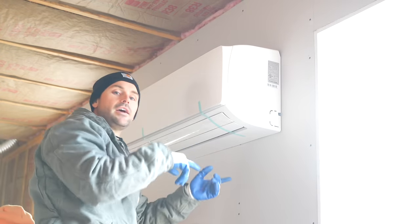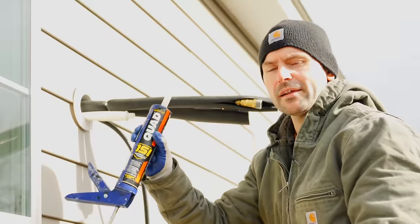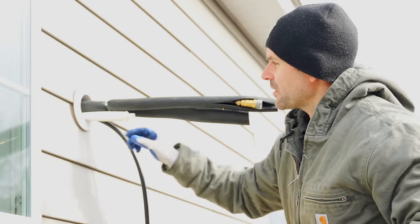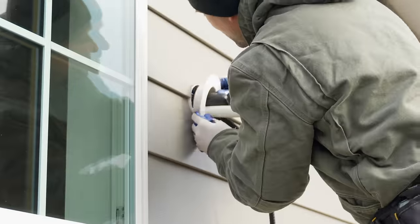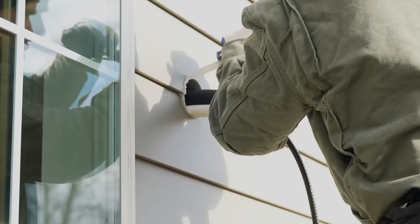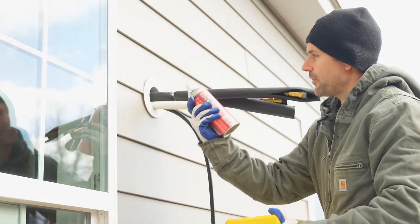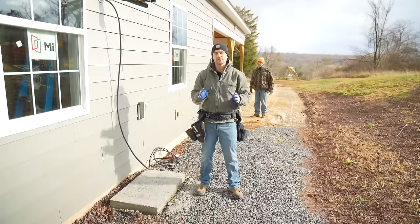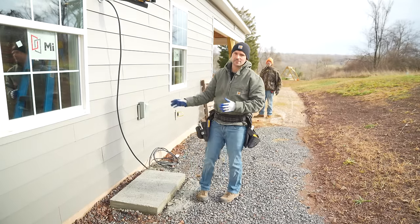Now that the line set is through the wall, I'm going to apply quad sealant — excellent for anywhere there's siding or exterior surfaces — around the penetration to help seal out the weather. I also used a little spray foam to seal the hole from the inside. Now I'm going to set the outside condenser onto the concrete pad we built.